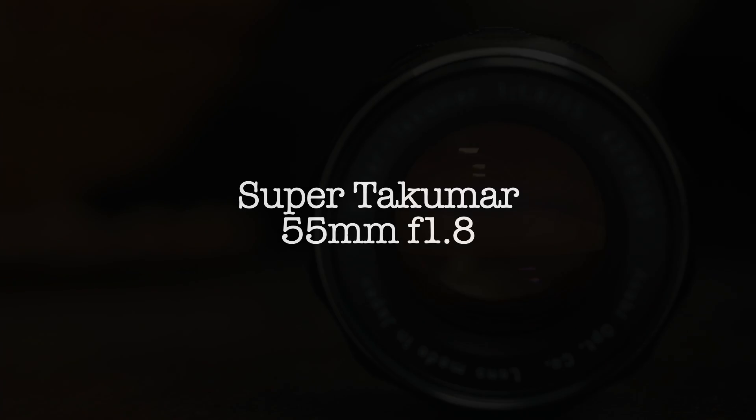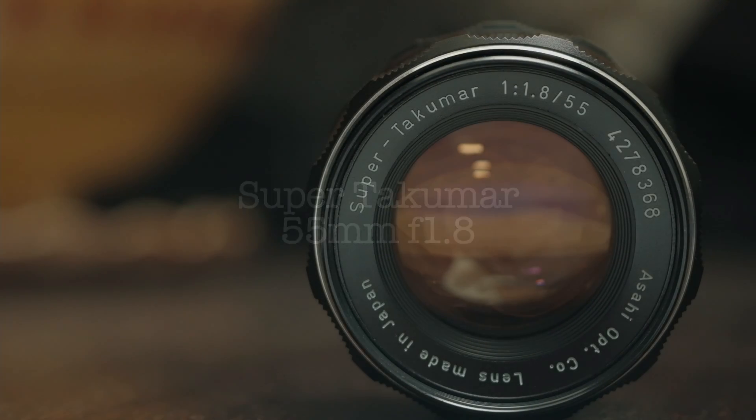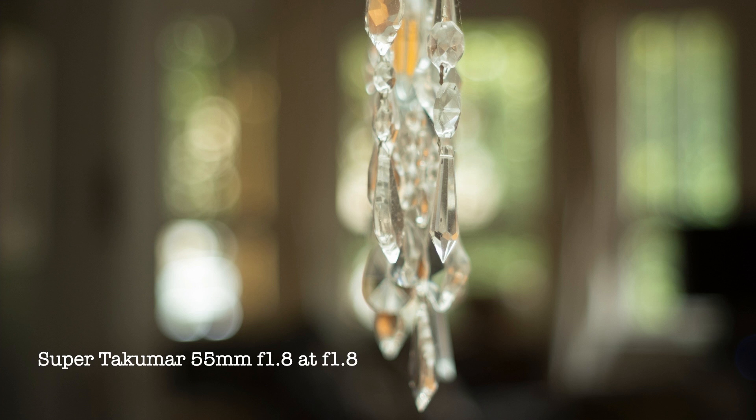Let's move to some more budget-friendly lenses. We'll start with the Super Takumar 55mm f1.8. The 55mm lens is a narrower angle of view and from the same subject position will magnify the subject more. Because I wanted to keep the same perspective, I didn't move the camera to compensate. This does have an effect on depth of field — it's minimal, but it's there.